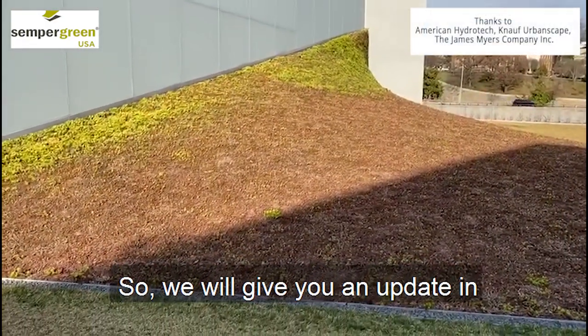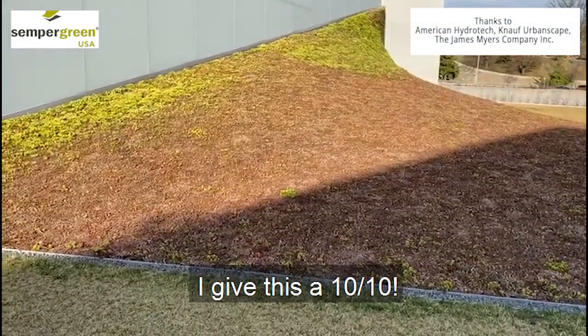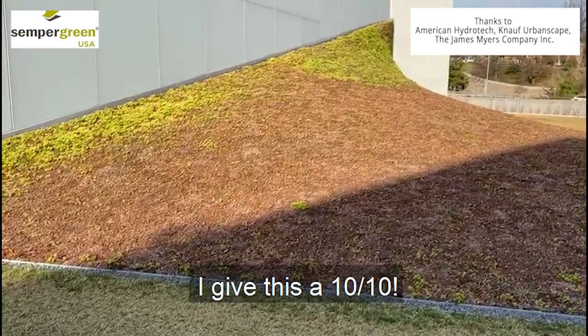We'll give you an update in March or April. But I give this a 10 out of 10. Thanks, guys.